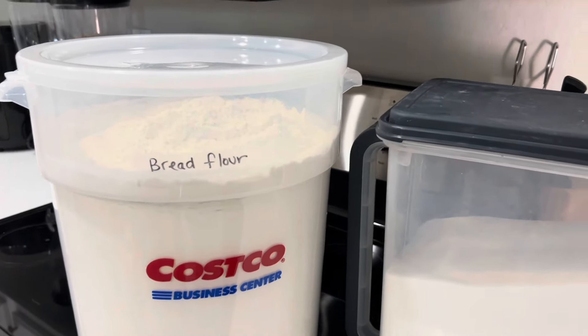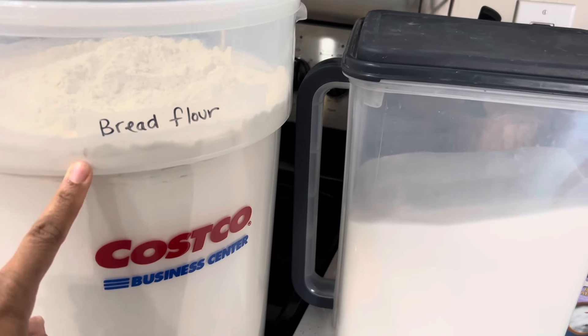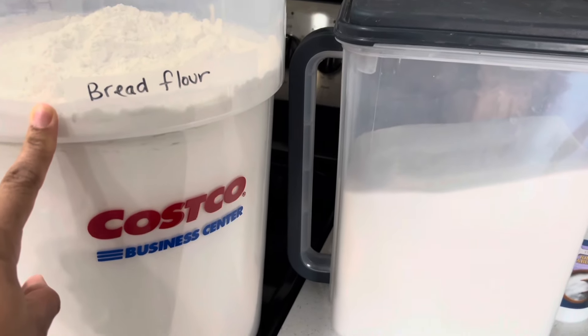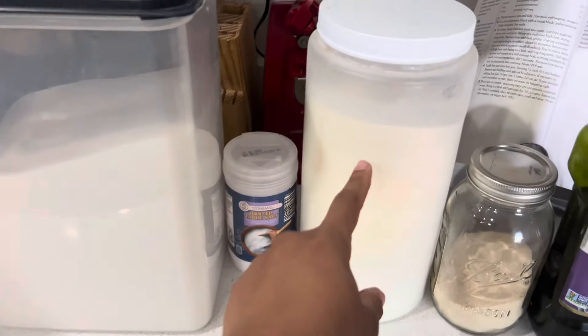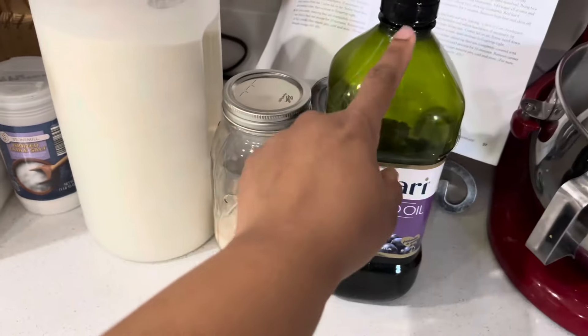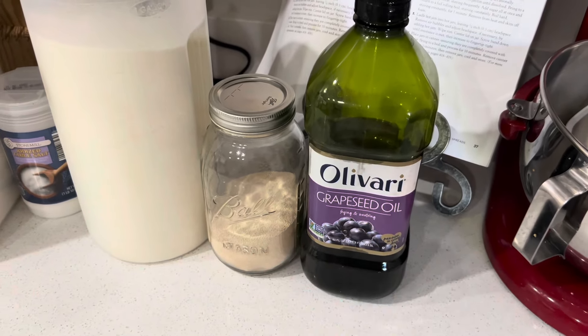Today I'm going to be making some homemade bread for my family. Some things you need are bread flour — definitely bread flour, not all-purpose, it makes a difference — some sugar, salt, milk powder, yeast, and any type of oil. You can use butter or whatever; I'm using this today.